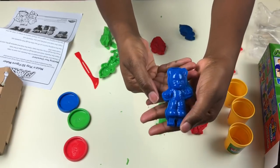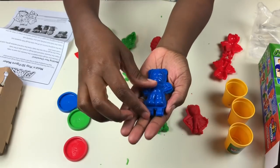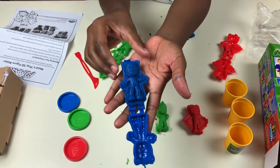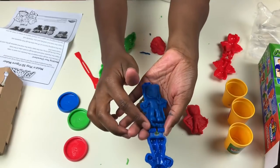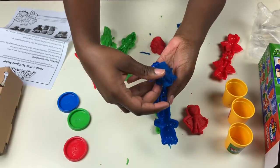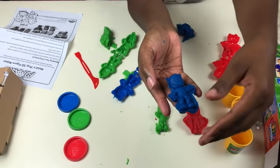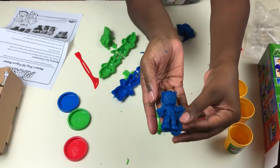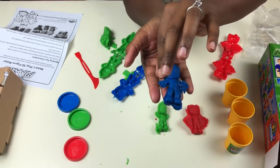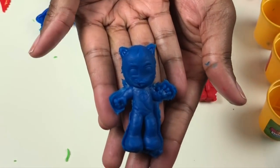Last but not least, Catboy! We're going to make sure he's molded really good and open him up. Wow, look at him — he looks awesome. Let me carefully take him out. Here's Catboy — he looks really cool and I love his color, he's blue. Wow, he looks amazing!